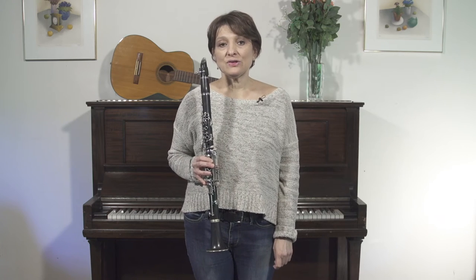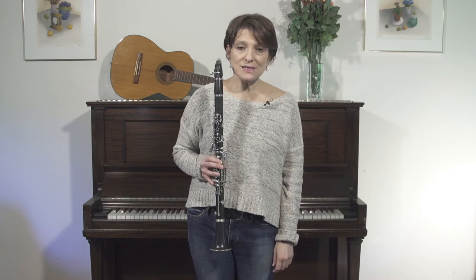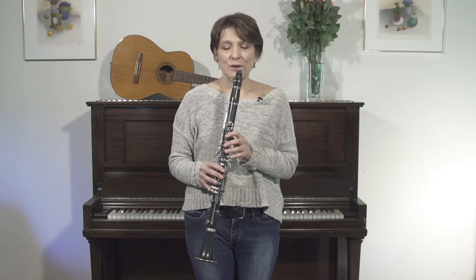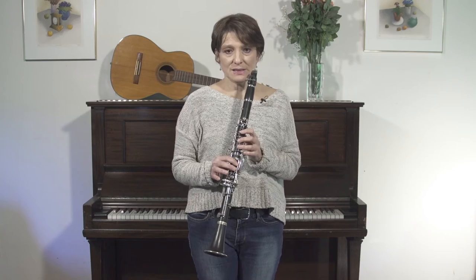We are going to talk about the trill. Now a trill is just a very fast finger action between two notes. And for our purposes, we can learn this melody with a trill in it between C sharp and D.